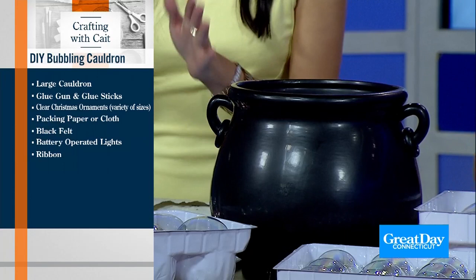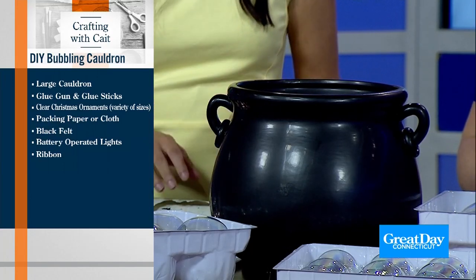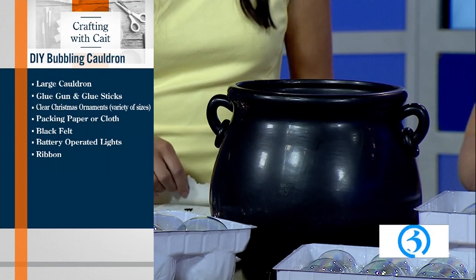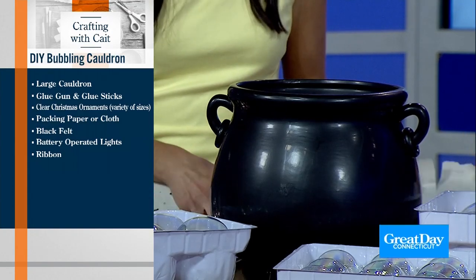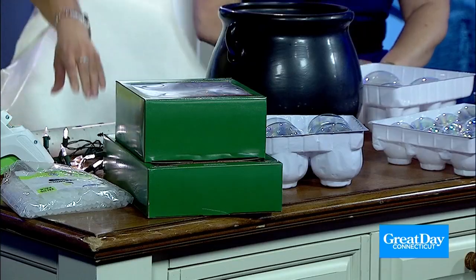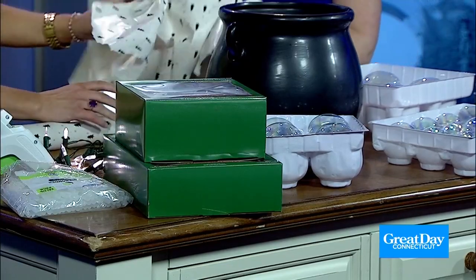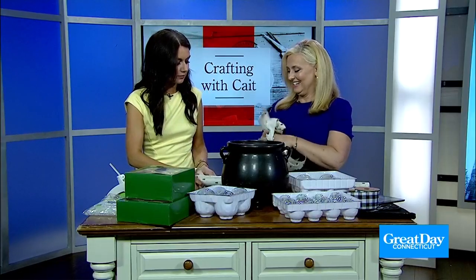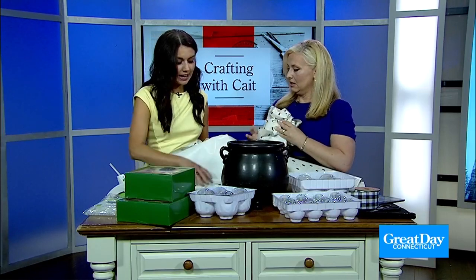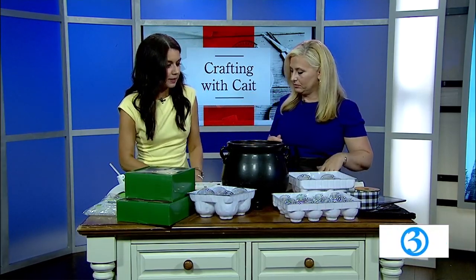All the supplies you need are right here on the side of your screen. Pretty easy: glue gun, packing paper. We're just using old wrapping paper we don't want anymore — this is what you do with all that bent-up wrapping paper you forgot to store properly. Just rip it up, smash it, pack the cauldron, and get a nice big base in there.